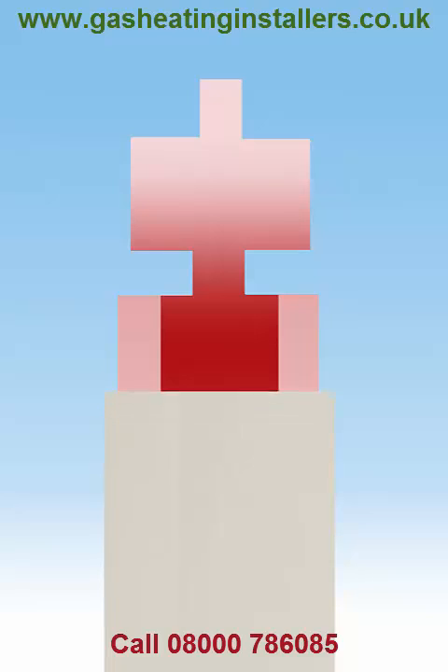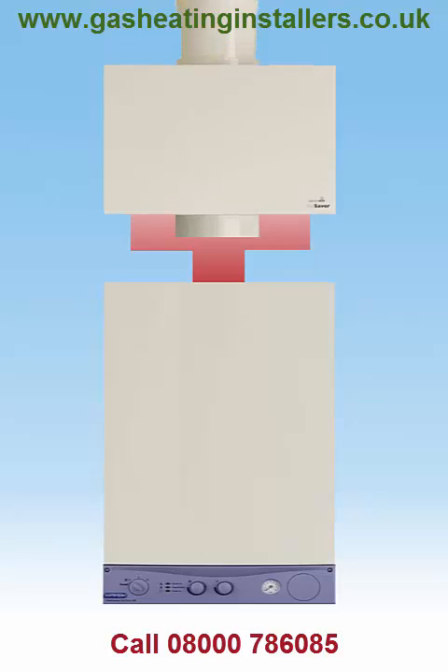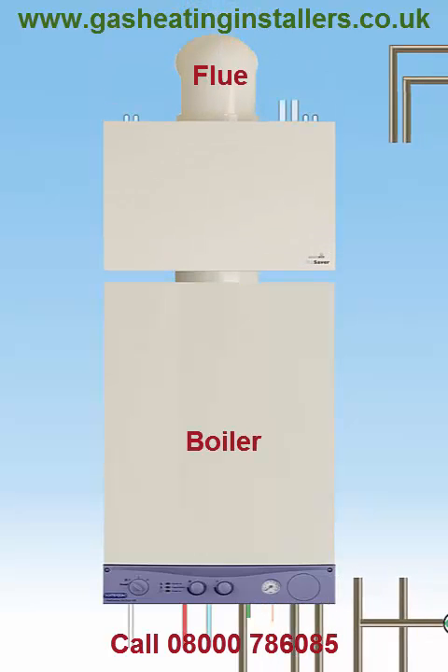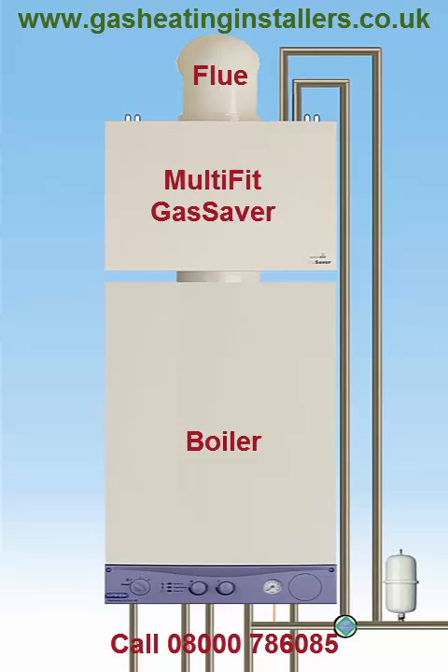The Multifit Gas Saver is an innovative product that sits neatly between a boiler and flue. It recycles the heat from the flue gases which would normally be expelled into the atmosphere and wasted. It has been proven by independent testing to achieve domestic hot water savings of up to 7% and can reduce the gas used to heat hot water by up to 37% annually.